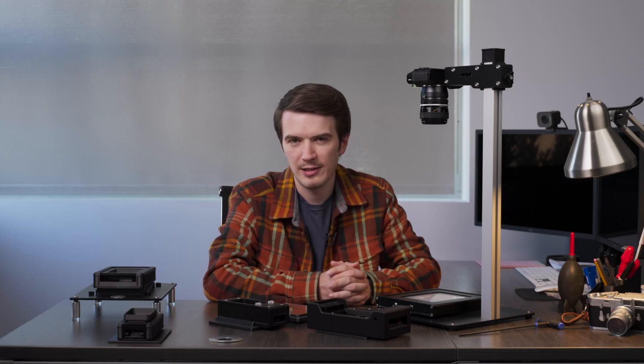Today we're introducing our 4x5 LightSource Pro. This is our newest professional film scanning light source that's brighter and built better than ever before.